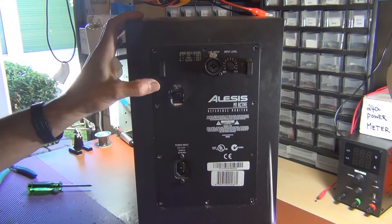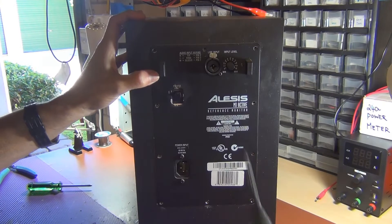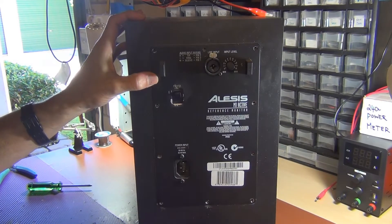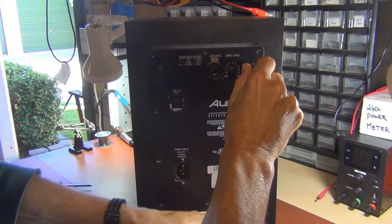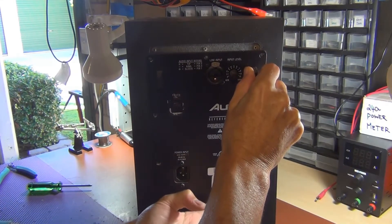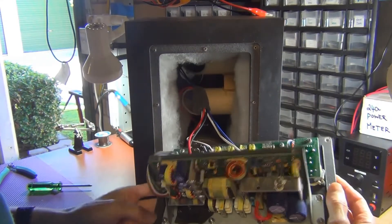First thing I want to do is take out all these screws here around the edges — remove all those screws on the outside. I just left all the screws on the inside; that's fine because that's all attached to this plate. You should be able to remove that. If you can't get it off, just grab a little screwdriver and stick it in through the underneath there and just lever it out.